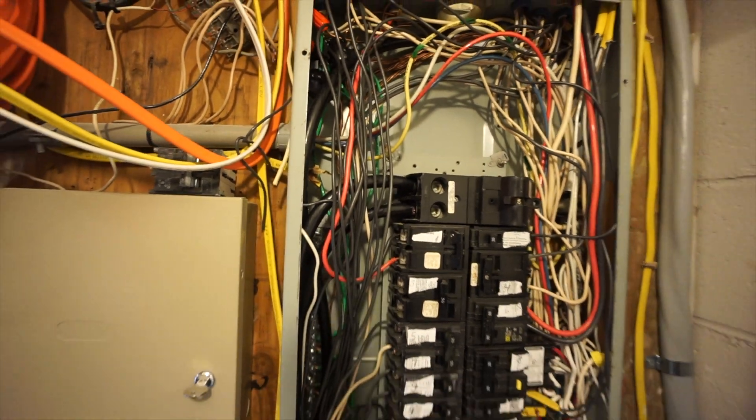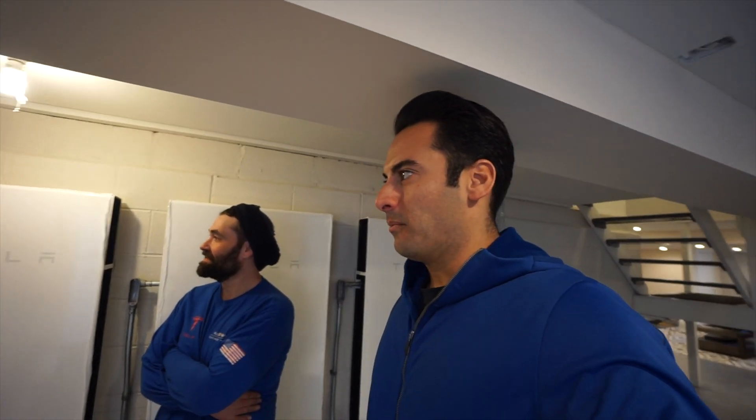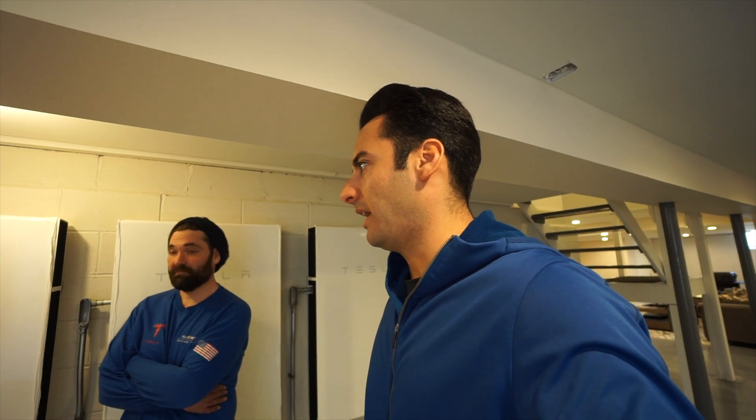Separating the grounds and neutrals. The panel is messy — like Joey was saying, we definitely got to swap this panel out, but we're taking it one step at a time. Probably the right step would have been to do the panel today, but since it's my home we're under a little bit of a time crunch because we have so many other installs to get to. At least we got it connected today, and when we come back we can just swap the panel out if we have to.